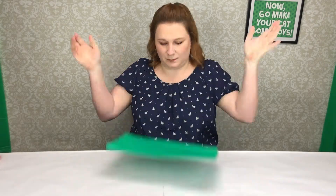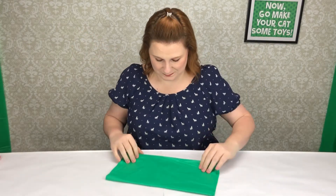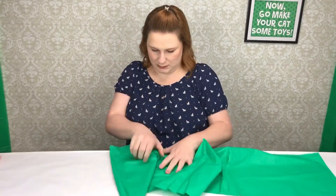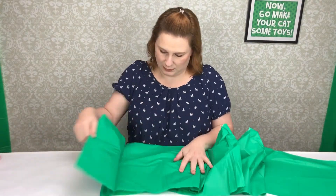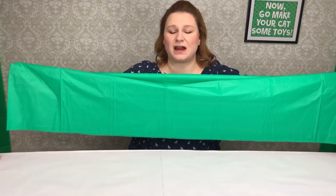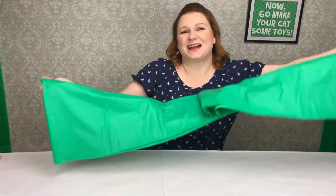Let's get this bad boy open. Now that it's open, you're gonna unravel it. So once you get it unraveled, fold it in half and cut along the fold.